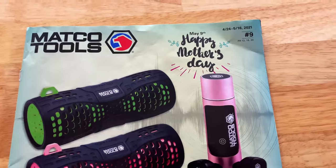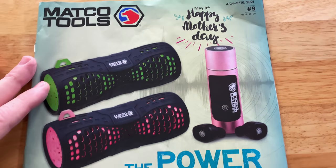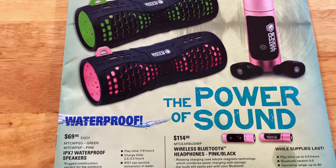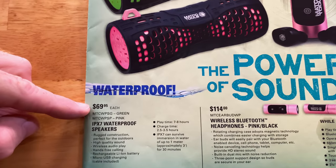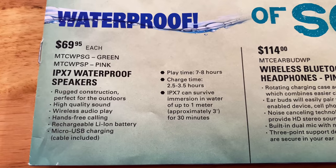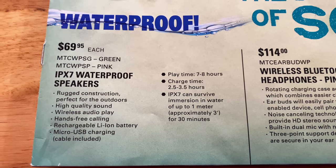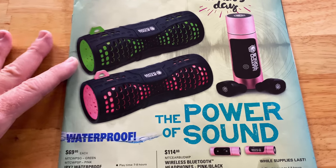All right, guys. You see right here 4/24 to 5/16, 2021 is flyer number 9, Mother's Day special in here. You can see the waterproof speakers that they have — they've got a green one and a pink one. $69.95. There's your part number. 7 to 8 hours playtime, 2.5 to 3.5 hours runtime. Waterproof up to 1 meter. Pretty cool deals on a waterproof speaker.